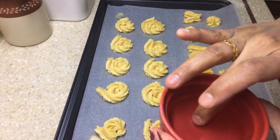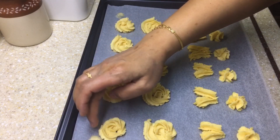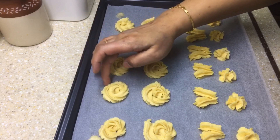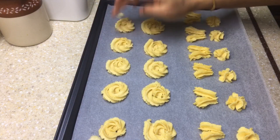Here I have a bowl of water which I'll use to smooth the edges of the cookies. Once done, we'll pop this tray into the fridge for about 15 to 20 minutes before we bake it.